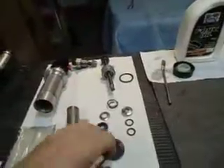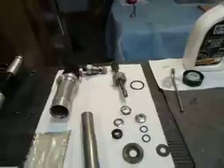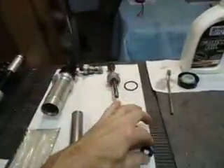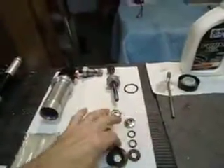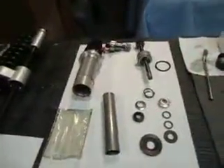This flat rubber washer is maybe ten cents. My experience with flat rubber washers is they will go bad after a while — they'll crack. But because it's so cheap at ten cents, and this is a relatively easy shock to disassemble, that's not a big concern.